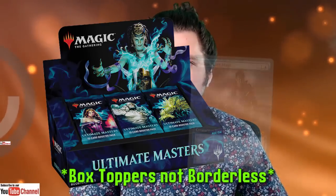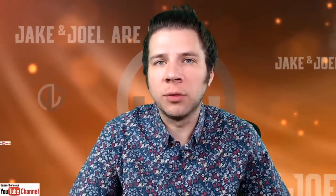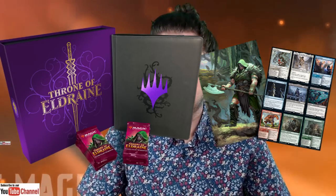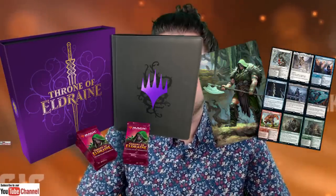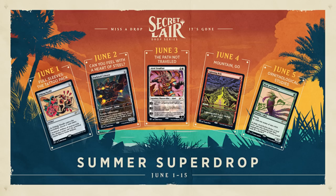The first time we saw Collector Booster Boxes was in Throne of Eldraine. We had just seen borderless cards appear in Ultimate Masters — the extended art cards on Liliana, Noble Hierarch, Kozlik, Snapcaster Mage, among many others. So when extended art cards appeared in Throne of Eldraine Collector Boosters, it was a very big surprise. Throne of Eldraine even had a deluxe edition that was later abandoned by Wizards of the Coast as it was unpopular. Since Throne of Eldraine, every set has had a Collector Booster product, and we now have so many new variants it's hard to sort it all out.